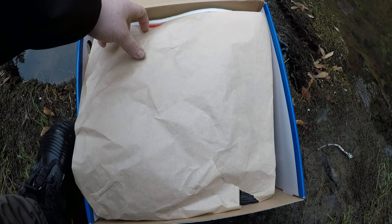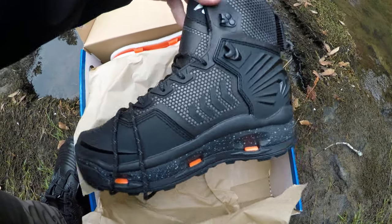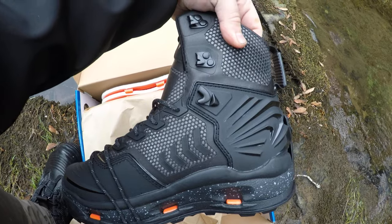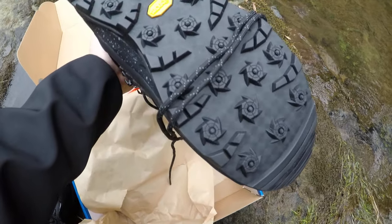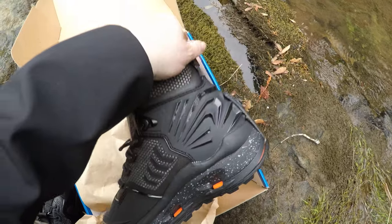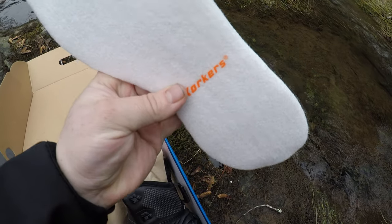What kind of Corkers did we get? Corkers River Ops — these are the laced version, not the Boa version. Look at these boots — they come with the Vibram soles, so the normal Corkers cling-on soles are a little bit different. They also come with the felt, of course, or you can get just the regular Corkers felt.